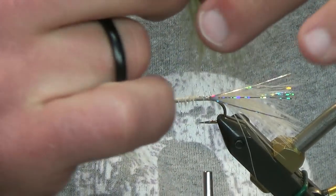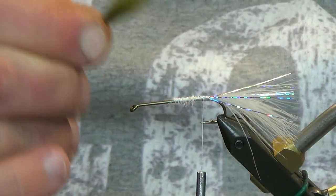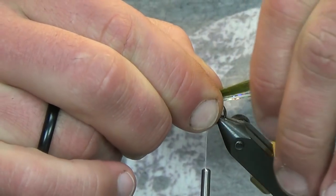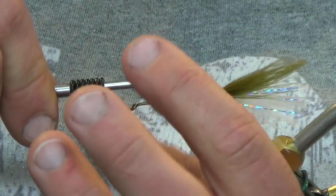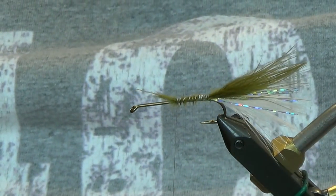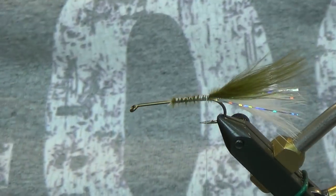As always, I like to go more sparse in the tail and then find the bulkier, wispier materials to put up front. We're going to go with this olive stack of marabou right on top, making it just a little bit longer than the white - we're talking fractions here, but I do like it just a little bit longer. Bring this right up to our white and back to the tail.